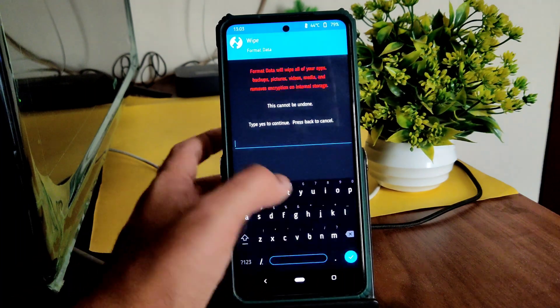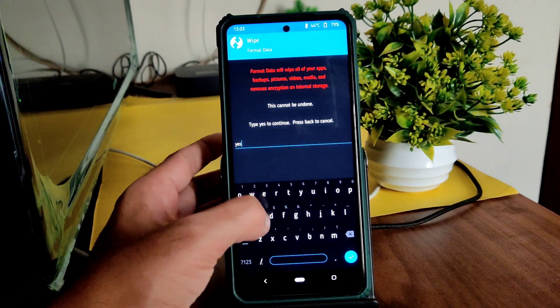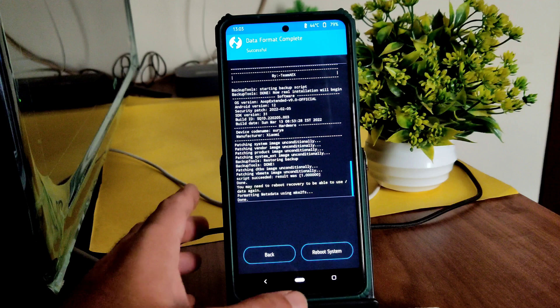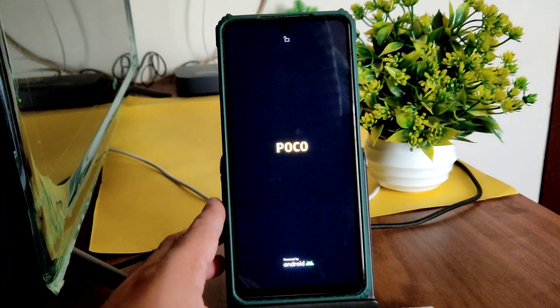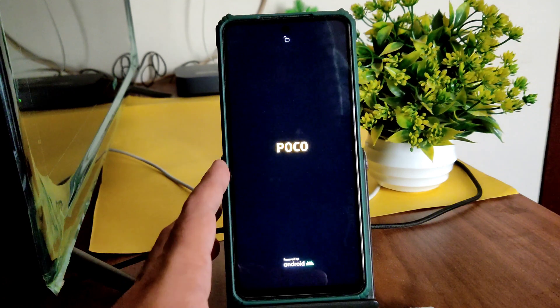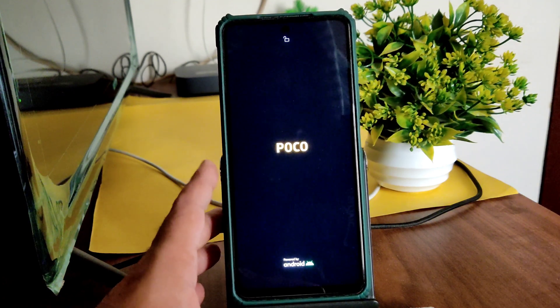Select format data and type 'yes' and press the tick button. Go back to home and select reboot, then select system. This is the flashing method for AEX version 9.0 Android 12 with the March 13 latest build available for Poco X3.